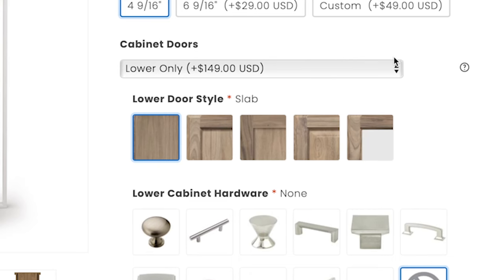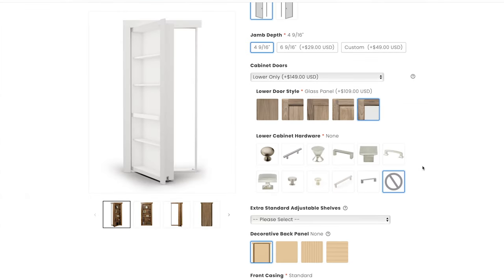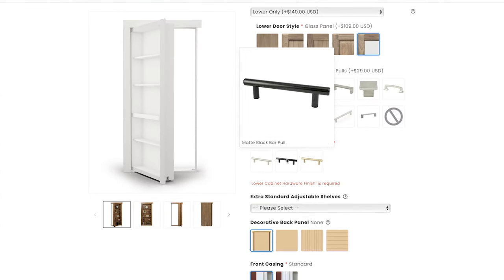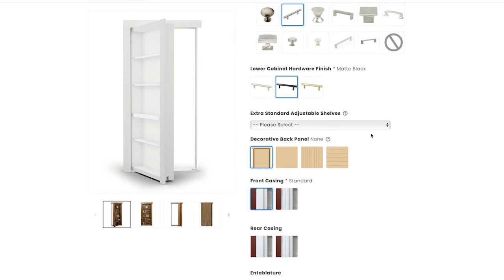Next we'll choose the cabinet door options. Different styles include: slab (which is free — basically just a flat board), flat panel, shaker, raised panel, and glass. Then you choose your hardware. For this door we'll go with stainless steel and choose a black finish.